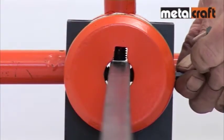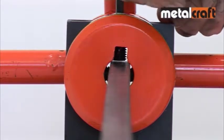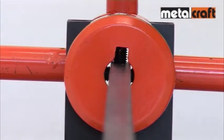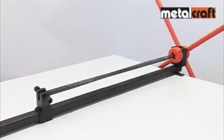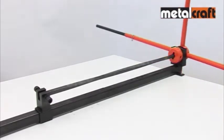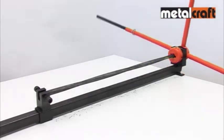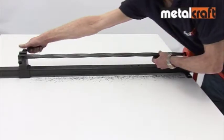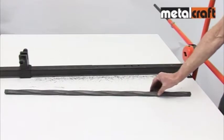When twisting square bars, use all four gripping screws in the collar to ensure the bar is properly centered. Also use a height setting screw in the slide to keep the square bar level. Twisting is then performed in exactly the same way as with flat bar. When complete, you have a consistent twist produced very quickly — essential when producing lots of identical twisted bars.